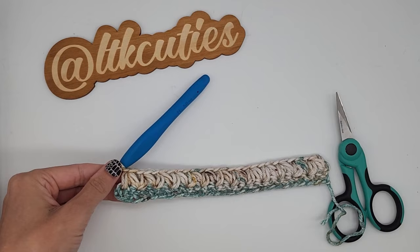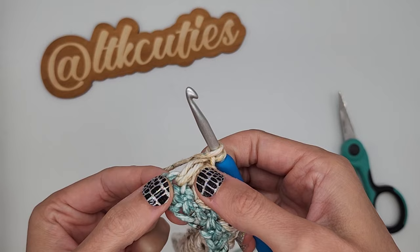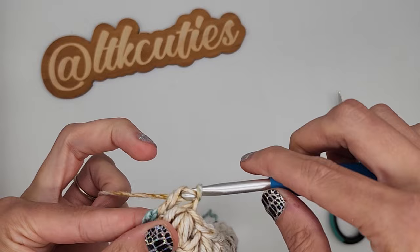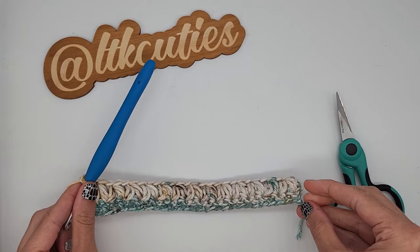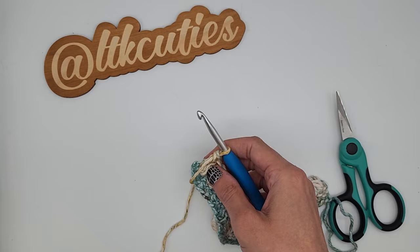Once you finish your last cluster puff for the row, we are going to double crochet in the very same stitch as your last cluster puff. You should have 13 cluster puffs total and then two double crochets on the side. Now we're going to begin row three — chain two, which counts as a double crochet.